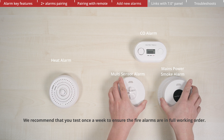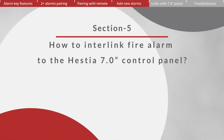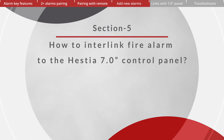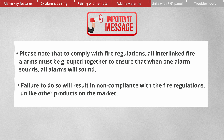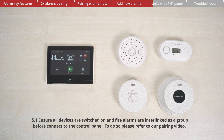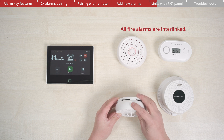We recommend testing once a week to ensure the fire alarms are in full working order. Section 5: How to interlink fire alarms to the seven-inch control panel. Please note that to comply with UK fire regulations, all interlinked fire alarms must be grouped together to ensure that when one alarm sounds, all alarms will sound. Ensure all devices are switched on and fire alarms are interlinked as a group before connecting to the control panel. Please refer to our pairing video for guidance.